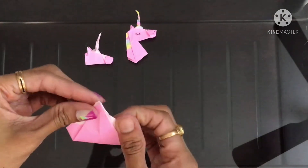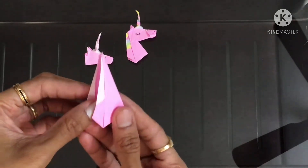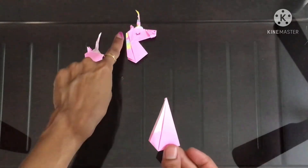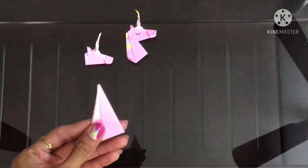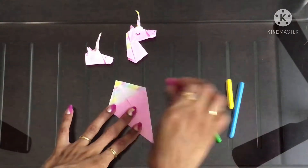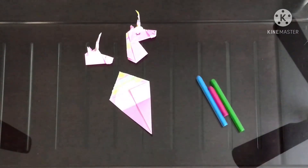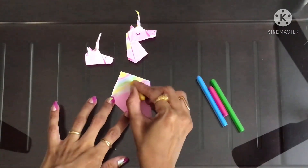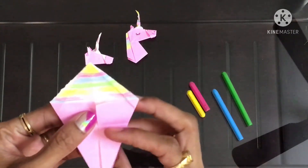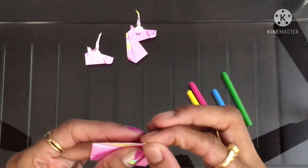And we'll be folding into half like this. To color this portion, open the triangle and bring it down. Now fold this triangle down like this.